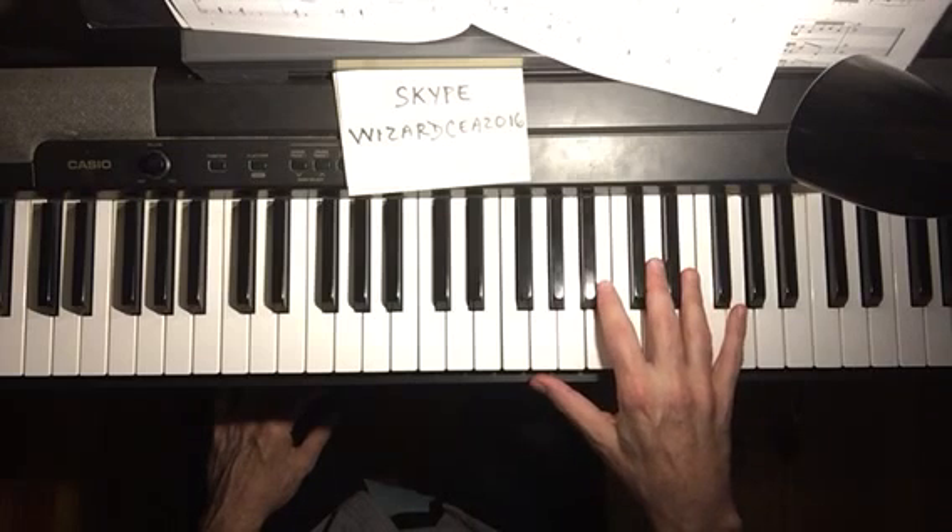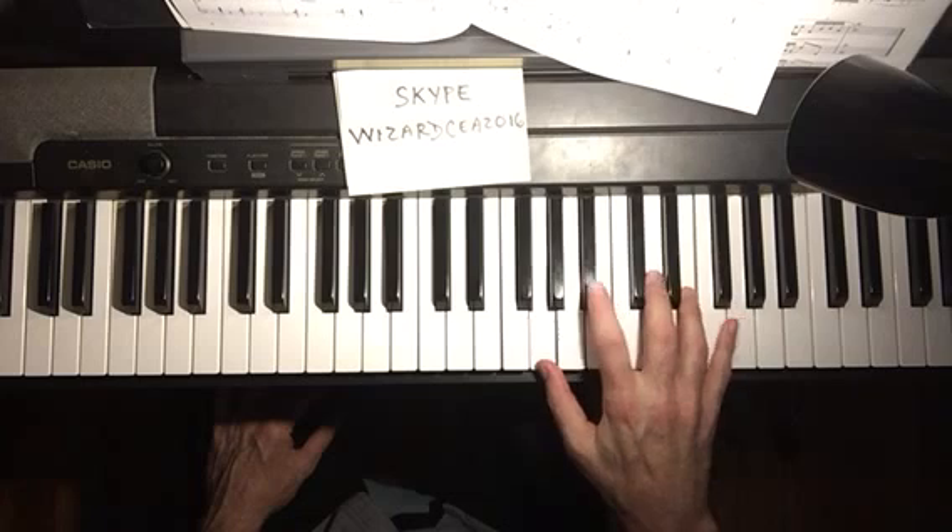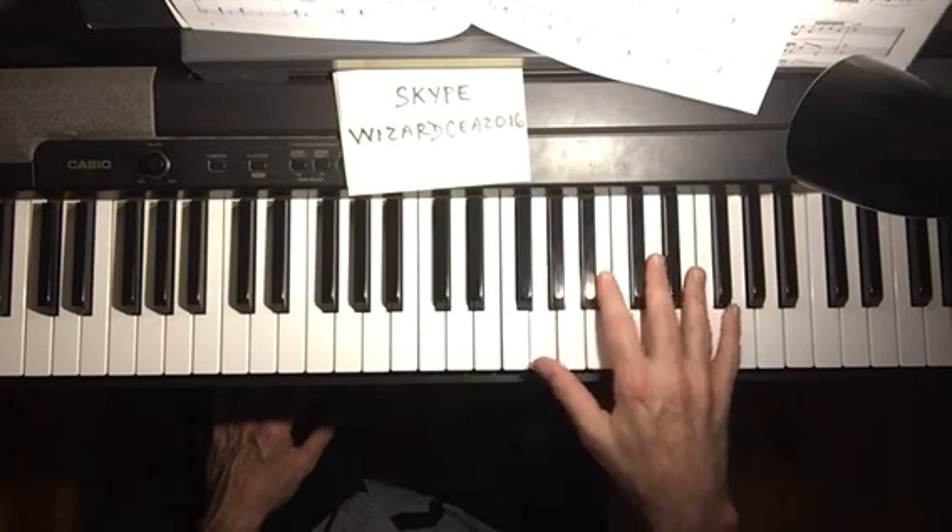Here's another one — E minor seventh to A seventh, so a 2-5 again in D.